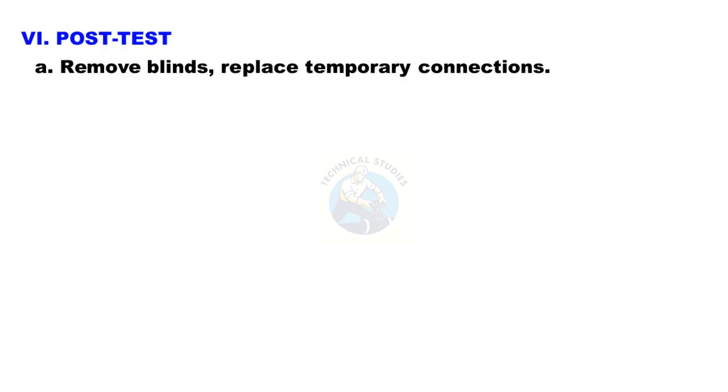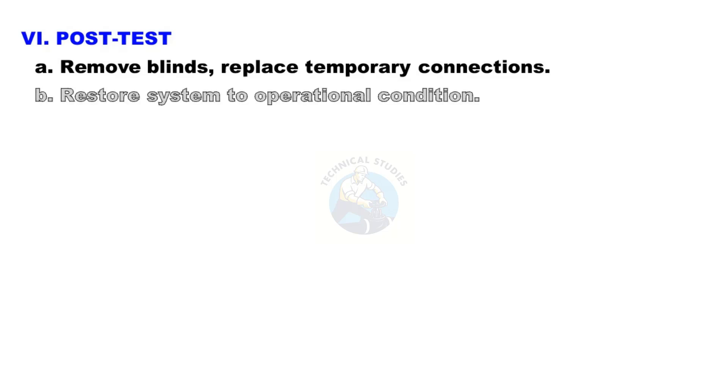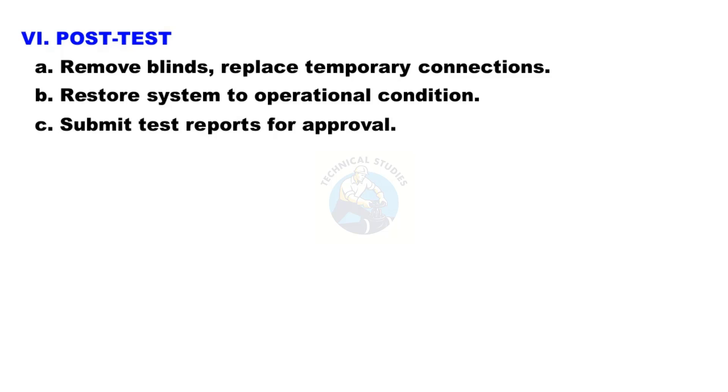Step 6: Post-test activities. Remove blinds and replace temporary connections. Restore the system to operational condition. Submit test reports for approval.